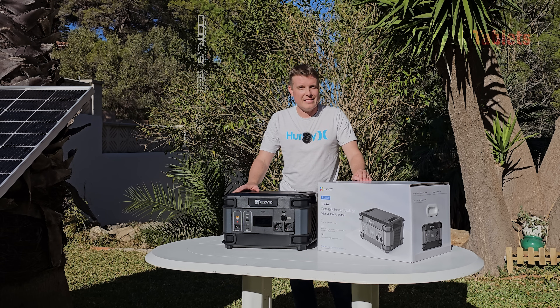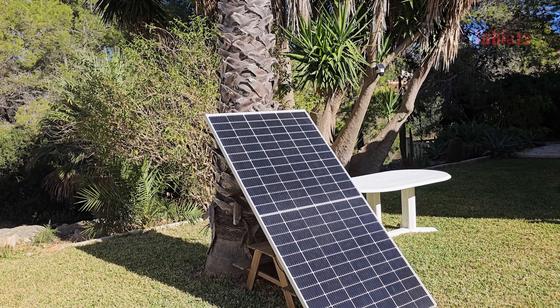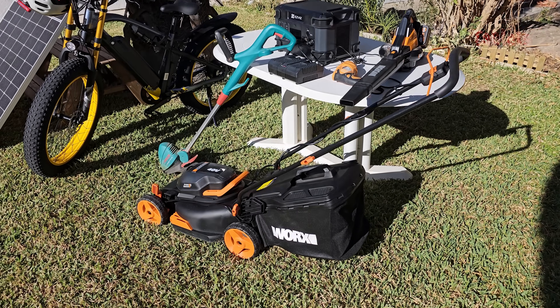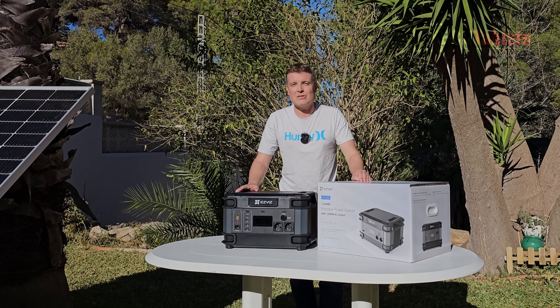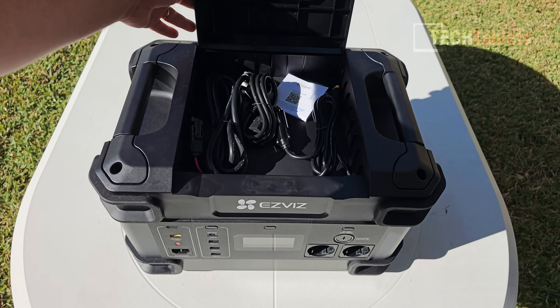I'll be testing out solar charging — it can charge at up to 1300 watts, but my panel here is 400 watts and we'll see what kind of rates I can get. I'll do a few tests and let you know what you need to know about the EasyViz PS1300 portable power station.